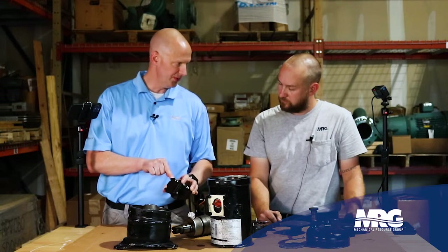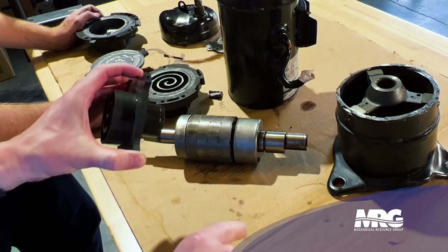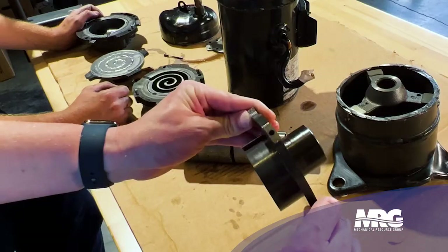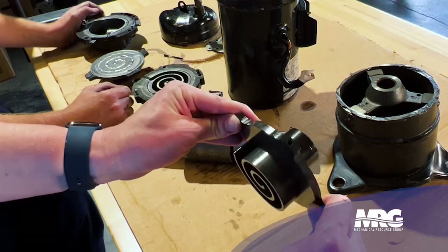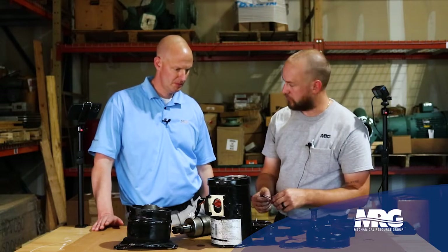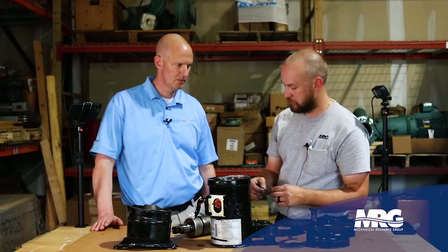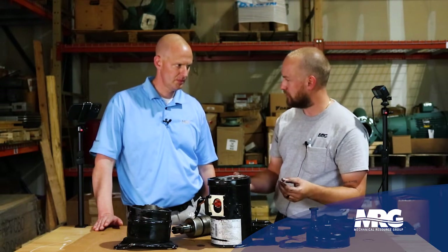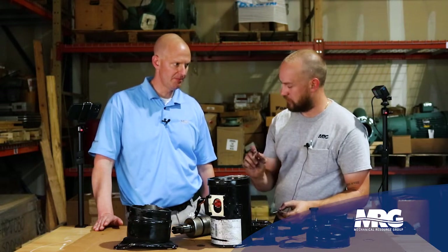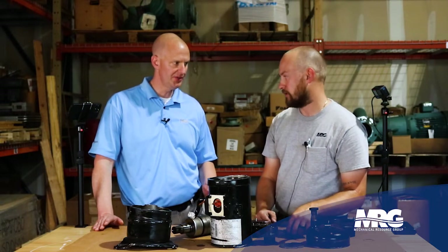Everything depends on oil going through this orifice right here. Why is it so small? Why does it have to go through a screw? It's designed in a very specific way — this system has been R&D'd thoroughly. When they put this together, they found the precise amount of oil that needed to be added to this scroll plate to keep it properly lubricated. This screw is similar to how a capillary tube would inject oil into the suction line — it restricts the oil flow to keep a constant amount. Think of this as a fixed orifice: we can't have too much or too little.